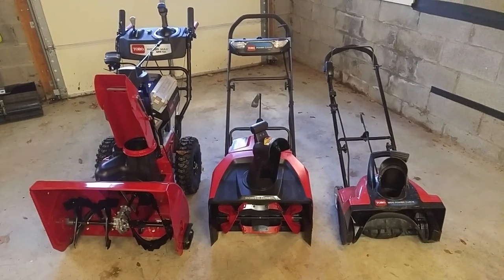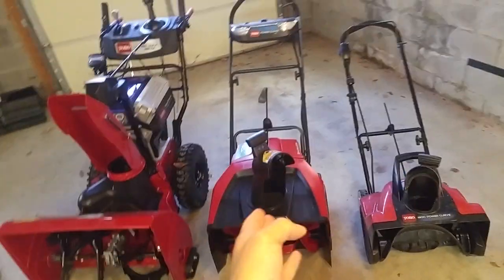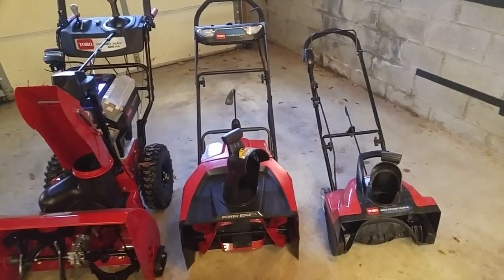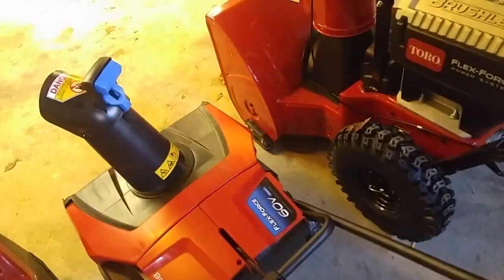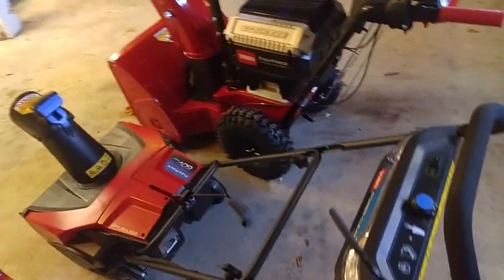All I can really speak to right now is the assembly process and what it was like ordering them. This one I ordered from Home Depot's website — it showed up in a few days and assembled very easily. The handlebar is folded down, so you just fold it back up, put the screws or bolts in, put the little control bar in place to adjust the chute, and mount one other piece. That's it — it goes together very simply and pretty hassle-free.